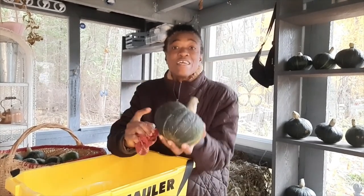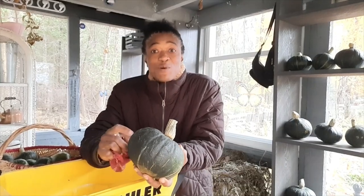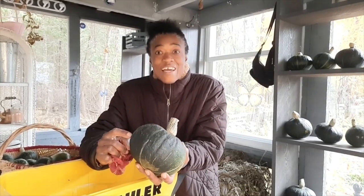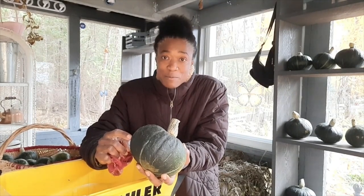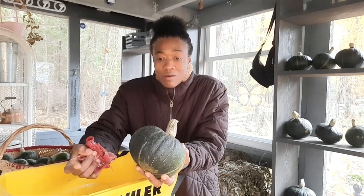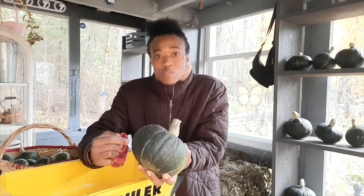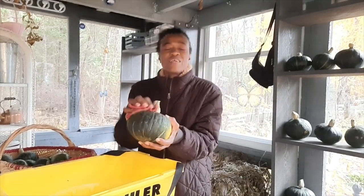I like to eat the skin of the squash, and that's one of the good things about growing my own — I can just wash them thoroughly and put the whole thing in the pot. When I buy the ones in the store, they have so much wax on them that I have to use my potato peeler to get the peel off.